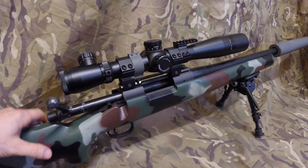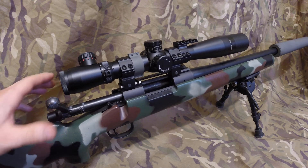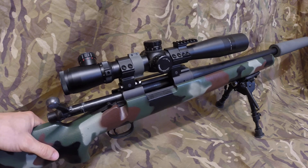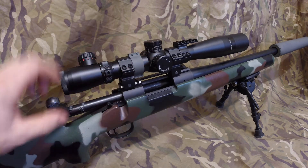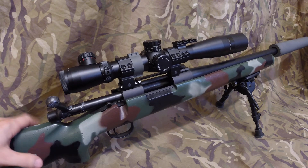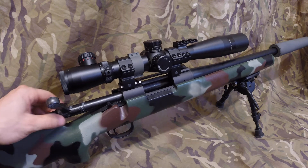After the ban was enacted, however, Tanaka made a bolt for the rest of the world — those of us in the UK, Europe, and North America got this. It's referred to by Tanaka as the export model. An early gun that people on the internet refer to as a pre-ban would have just been called a PCS model.